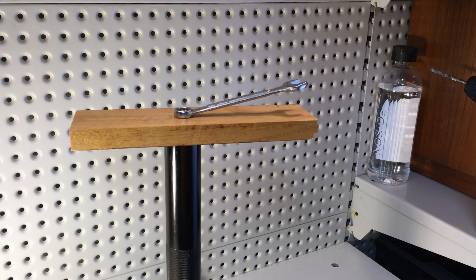Once it's tightened up like this, every turn now is going to be putting a bit of upward pressure on the battery, hopefully dislodging it.